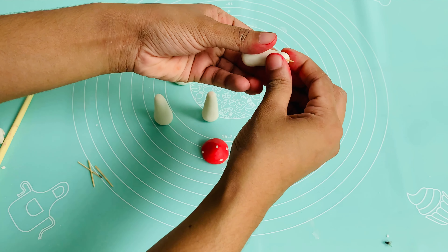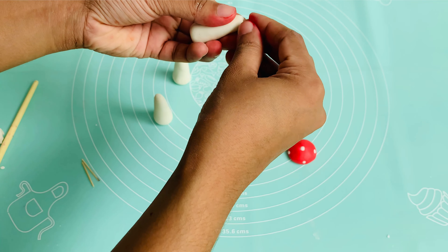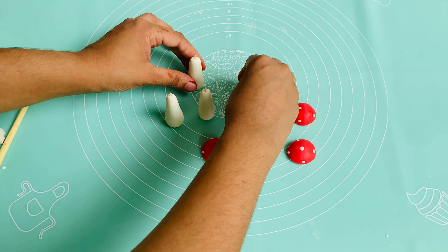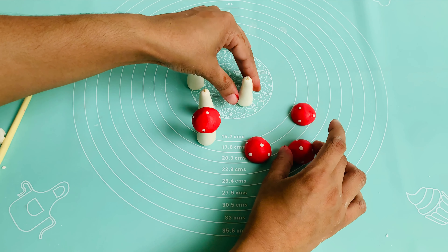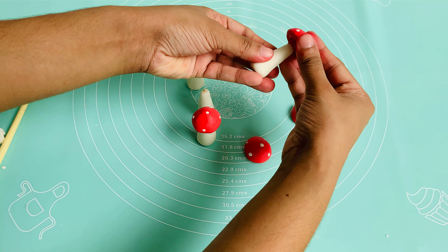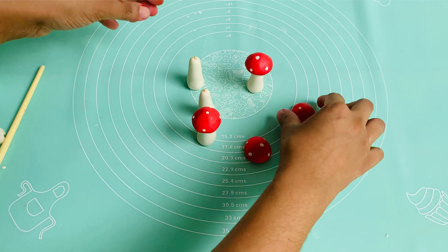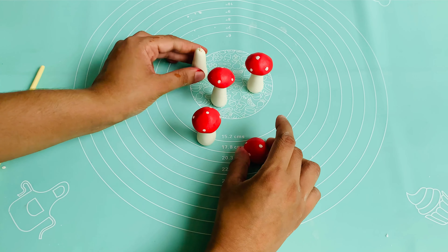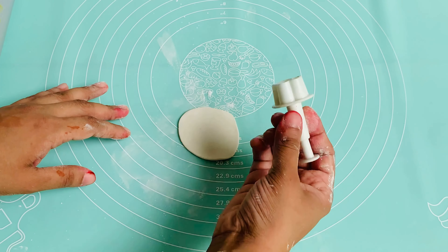Put a stick on all of it. Put a little water on it. We will put it in a round of red color. Now we have to set 4 mushrooms in this way.